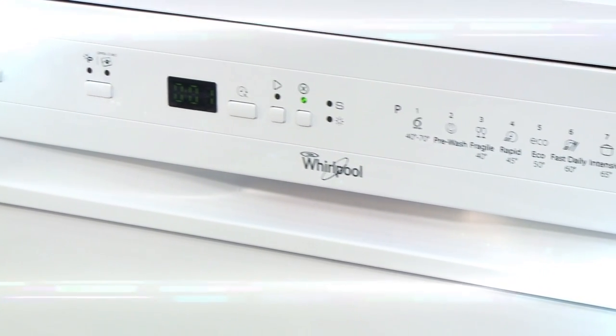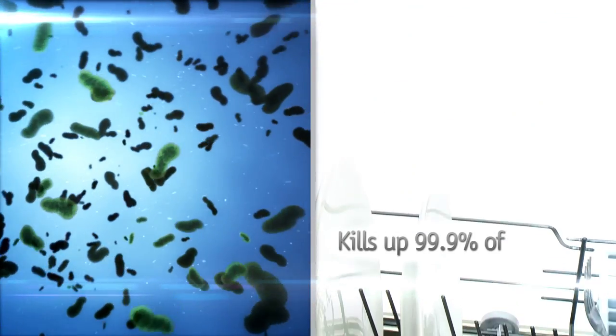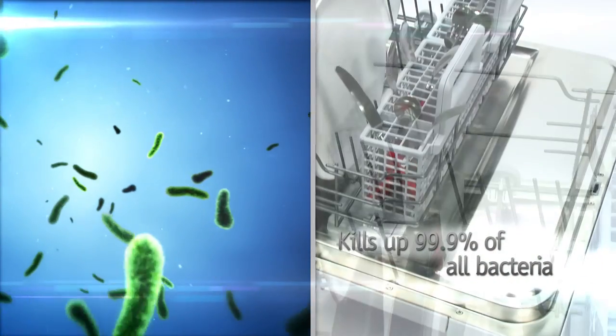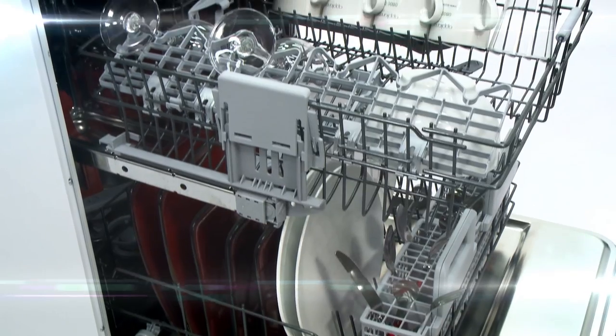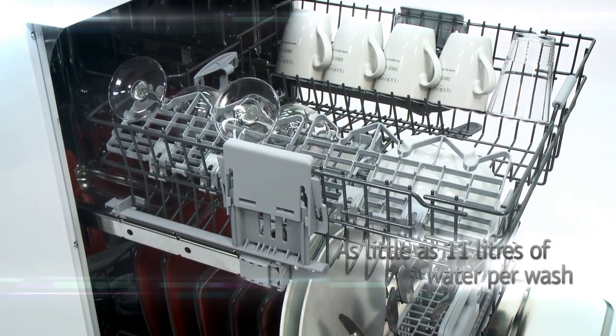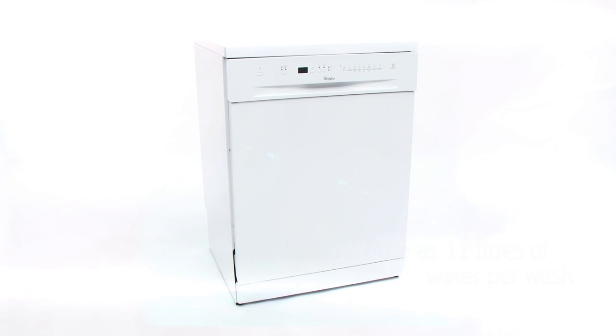This Whirlpool dishwasher is super efficient and very hygienic too. With its antibacterial rinse it can destroy 99.9% of all bacteria, and the self-cleaning wash filter will do all the messy maintenance work for you. By only using as little as 11 litres of water per wash, this model has achieved a very efficient A double plus energy rating too.